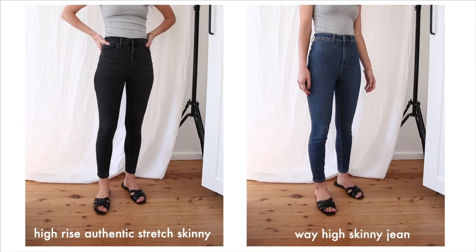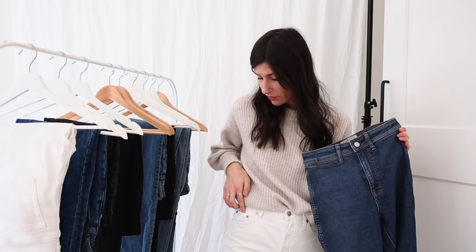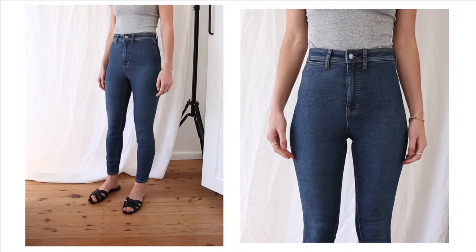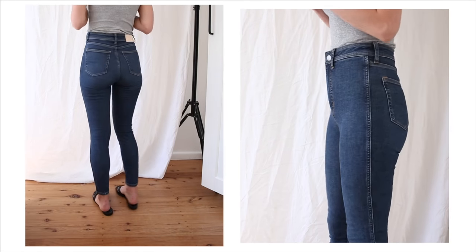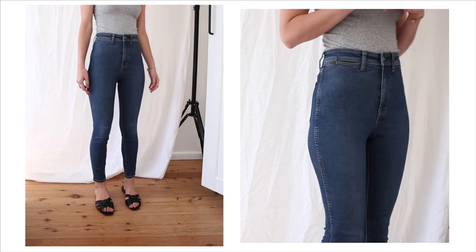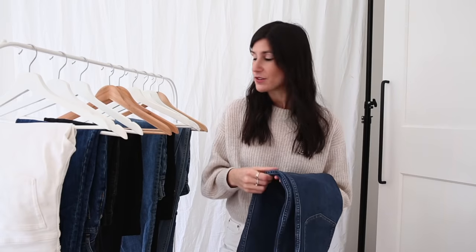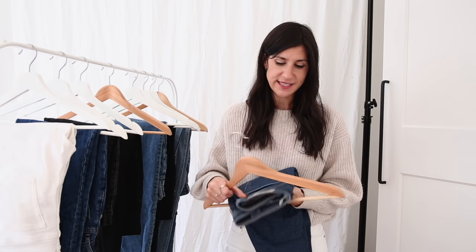These have a button and zip closure. One of the main differences from the authentic stretch skinny is that they don't have regular front pockets — most jeans have five pockets, but these only have one very small slit pocket on the front. Every time I wear them I forget and go to put my hands in my pockets and can't. They do have standard pockets on the back. When I wear these I feel like I'm wearing leggings because of how stretchy and comfortable they are, especially with that super high rise.